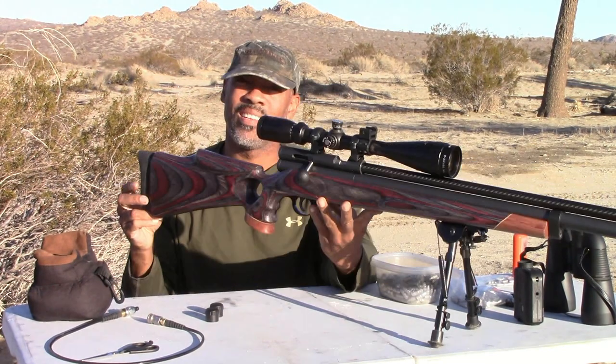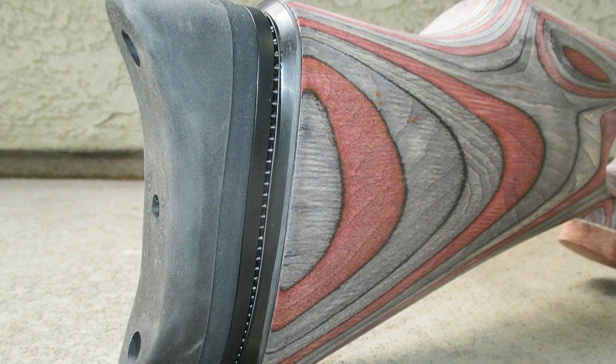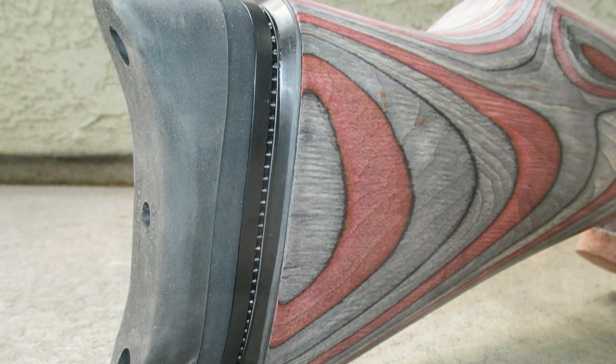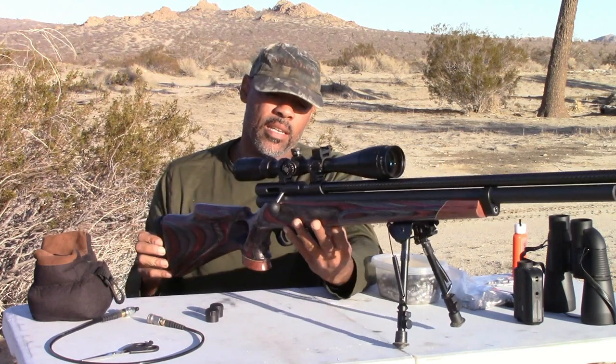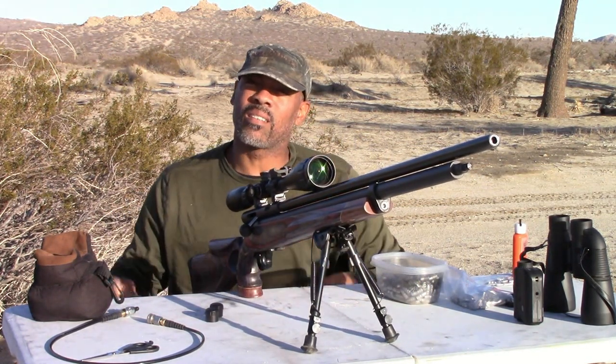Also, the other thing is the Morgan adjustable butt pad. I love these — it's something I do. It looks a lot better than the regular butt pad and it just adds a little class to the gun.